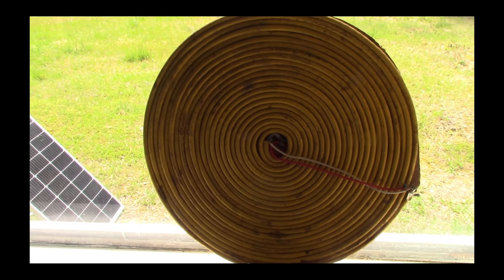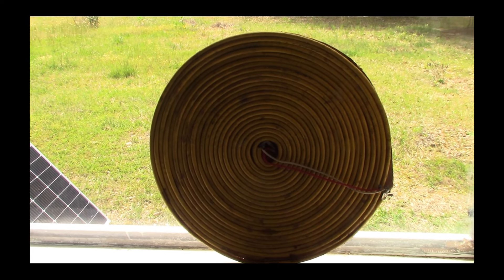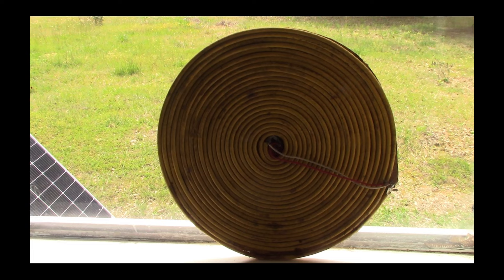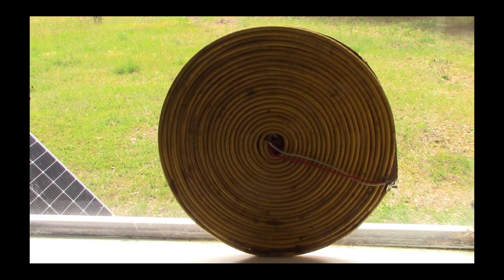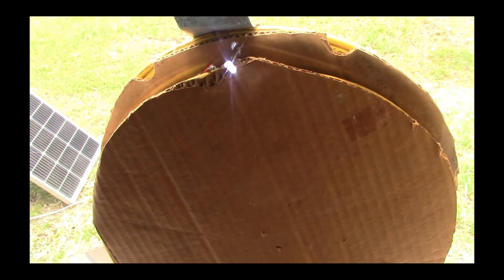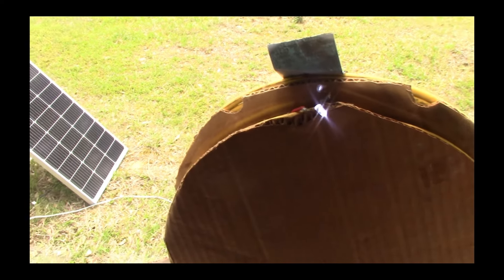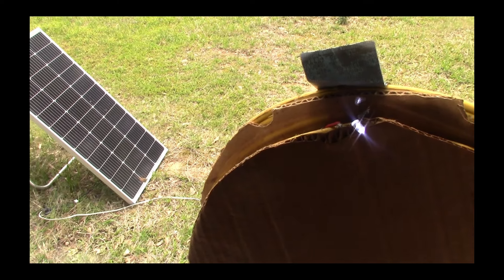Hey guys, I thought I'd better tell everyone what's going on with the 100W wireless energy project to send power through a window. While initially we had great success, able to light LEDs and such through the window using the 100W panel, there were various issues to overcome — and the idea for the next parts in the videos was to get a full system going.